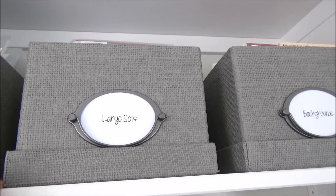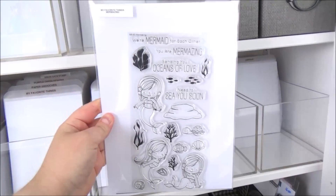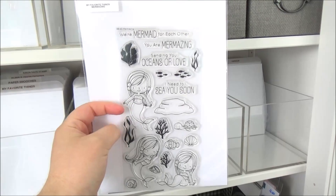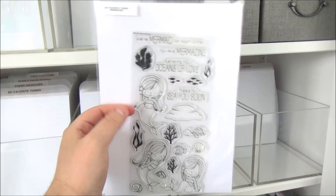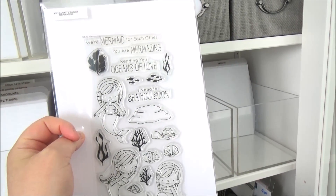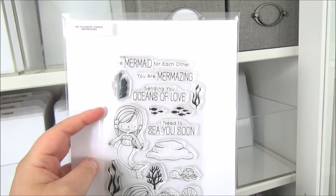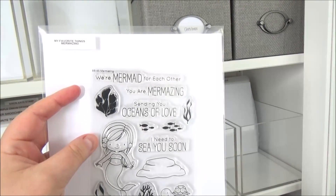The next box has all my other larger stamp sets from different manufacturers — quite a lot of MFT sets, the really large Altenew sets, ones from The Ton, and things like that. MFT does sell storage pockets for their taller thinner stamp sets, but dies don't fit in the width if you want to keep them connected. I prefer to keep all my storage pockets the same size, so all larger sets fit in the larger pockets and smaller sets fit in the normal-size pockets.